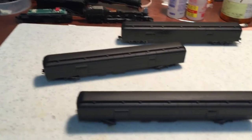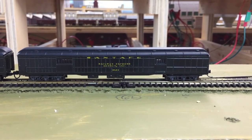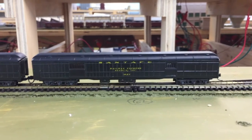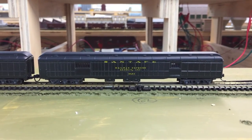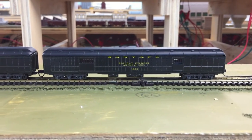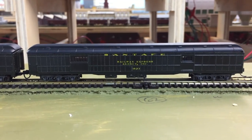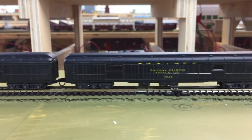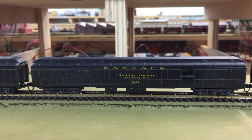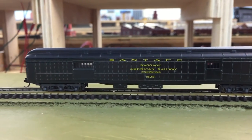I'll be back when these cars are decaled. Just a quick update on the three heavyweight baggage mail express cars I've been working on. These are the ones I had painted the other day, and they've been completely decaled. Here's one numbered 1823, here's another one, 1822, and then there's one that is 1828.